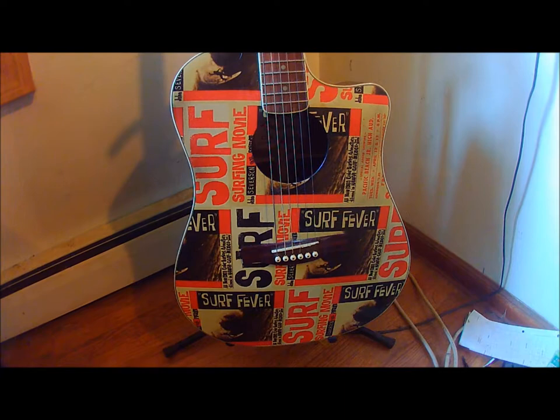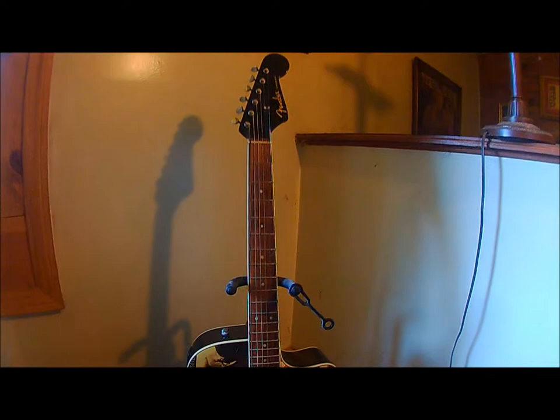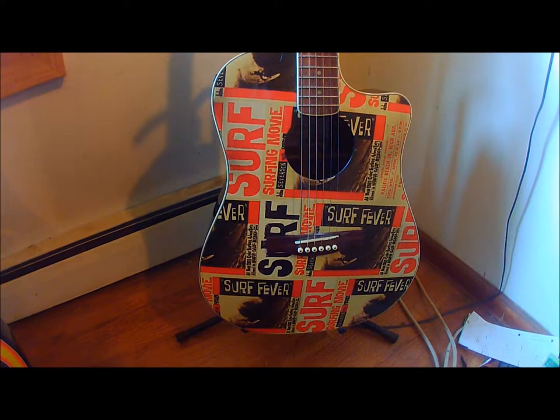It's a great little guitar and a conversation starter. It plays just like any other SCE — you can see all the YouTube videos of how it sounds. It's pretty cool, I just thought I'd show it to you.